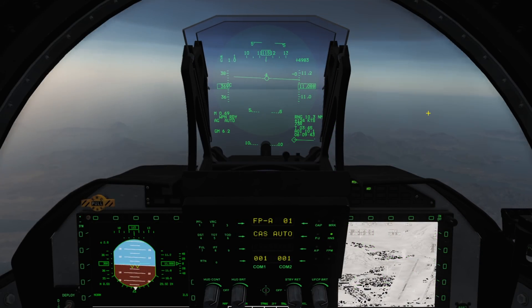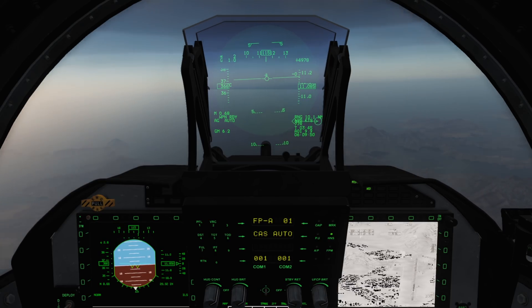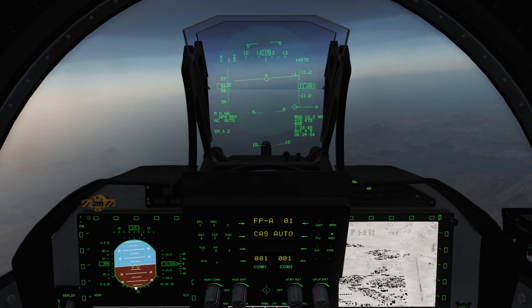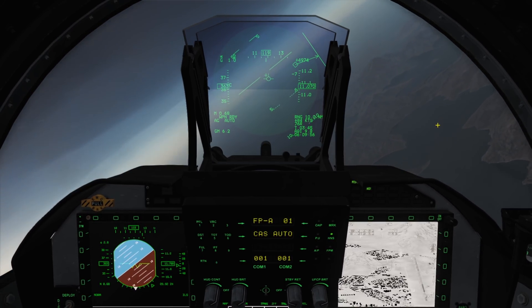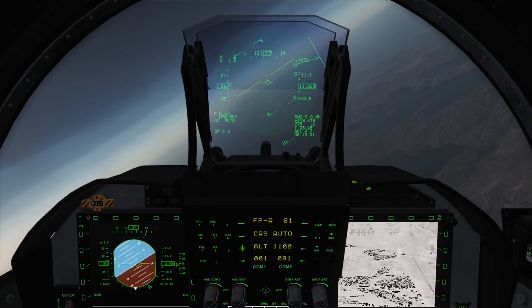So let's get into using our weapons — first we'll need to find a target. I recommend using autopilot to set yourself up in an orbit if you have to search for a target. This can be done by angling our aircraft in the direction we wish to orbit, and on the upfront control panel pressing the AP button, and then the arrow to swap to altitude hold.